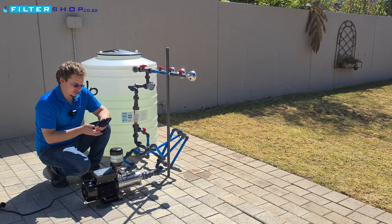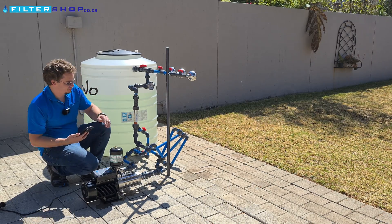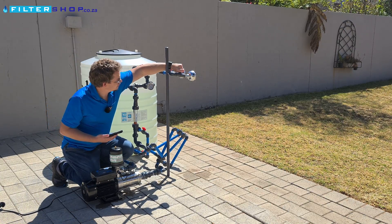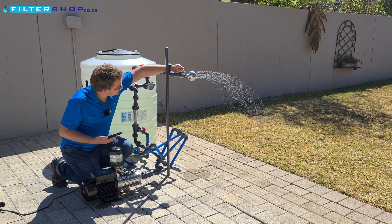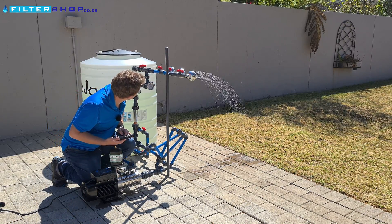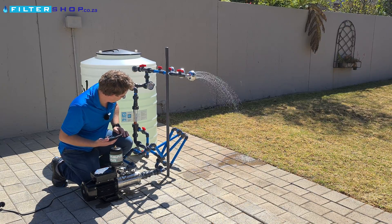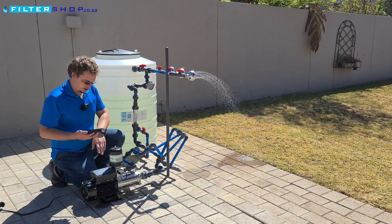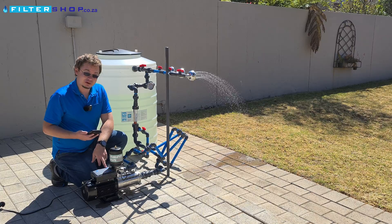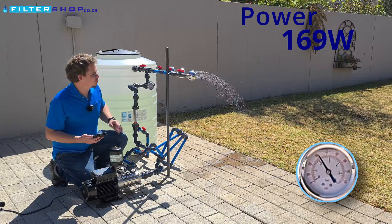We're just taking out access to the power meter so we can monitor power consumption. We've got it set to start with two bar. Running just a low flow situation, we're overshooting slightly but we're in the 2.2 bar range. The great thing with this is it can throttle really deep — we're at a 1,500 watt pump and we're actually only drawing 169 watts for a small load at two bar.